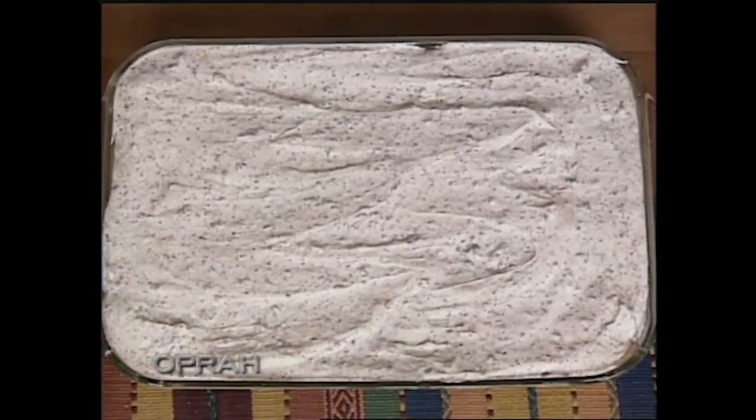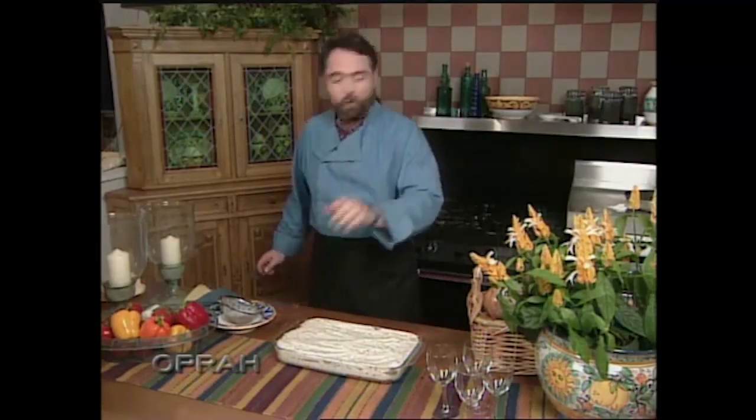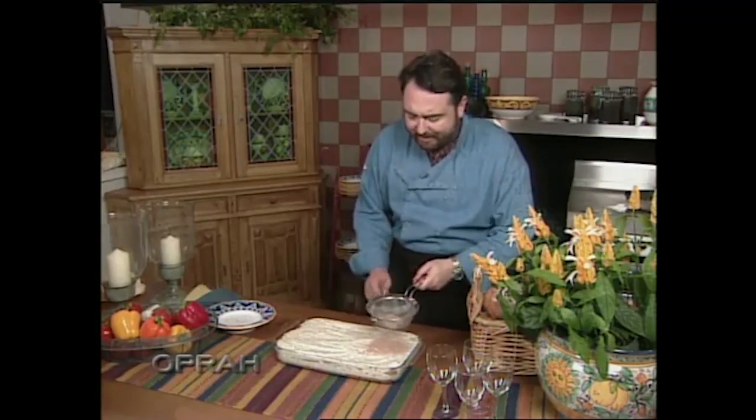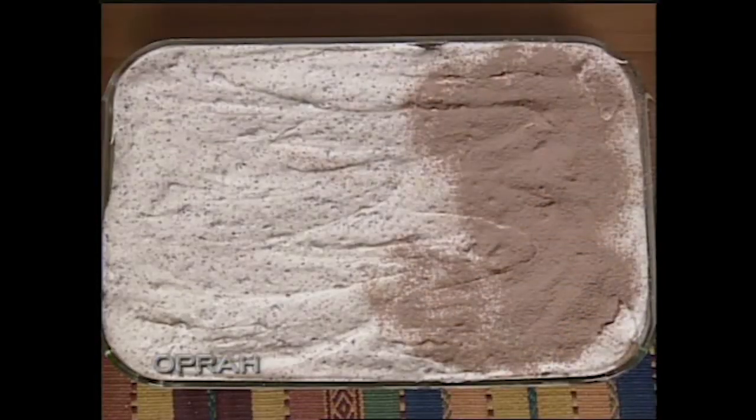Step four, the last step — simply decoration. Let's decorate the top with some ground chocolate mixed with cocoa powder, or just cocoa powder if you want. You put it in a sifter and then, keeping it going, you cover the whole top of the cake. Once you cover the whole surface, put it in the refrigerator and let it rest overnight — because tomorrow, you're going to have something really special.